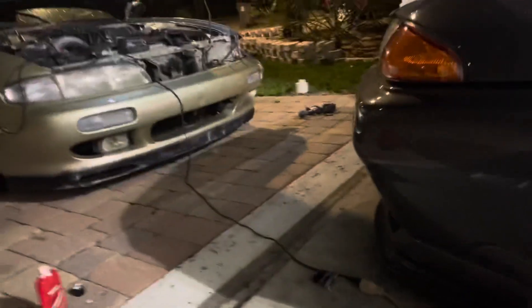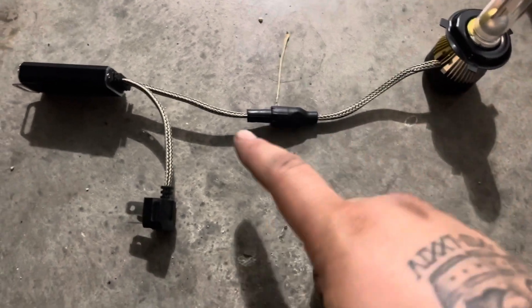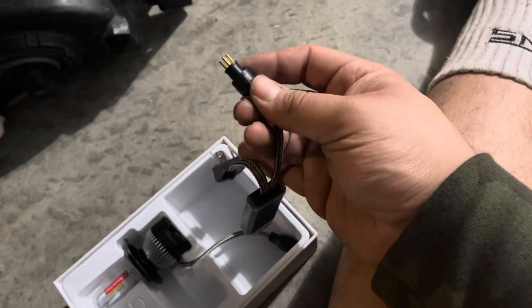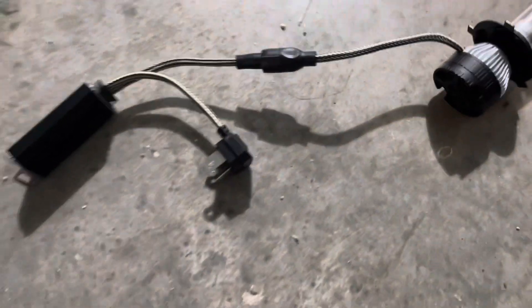Let me put the bulb and ballast together and we'll go ahead and install it inside the car. So this is how the complete setup should be for an H4 bulb connected to the ballast. Then you have the connector to the OEM chassis harness or the headlight harness, and this is how it's supposed to connect. As you can see, there's a male end, and obviously the bulb has a female end — plug it together, and then this piece right here screws onto the bulb wiring itself, so it's nice and secure, connected, and protected from the elements.